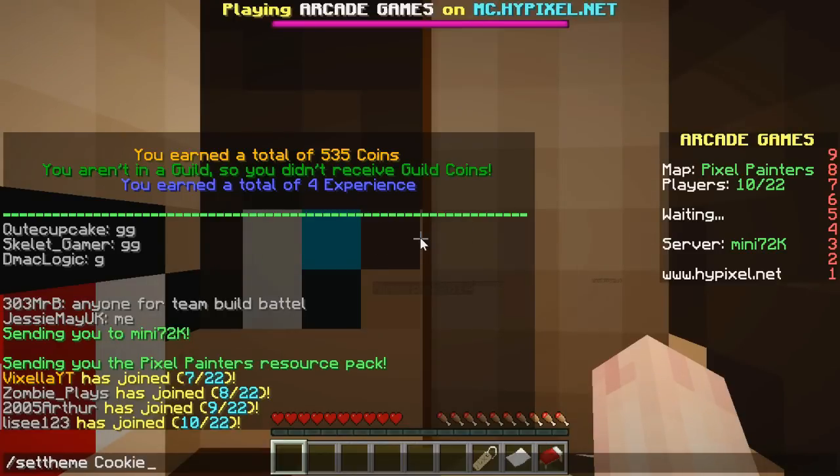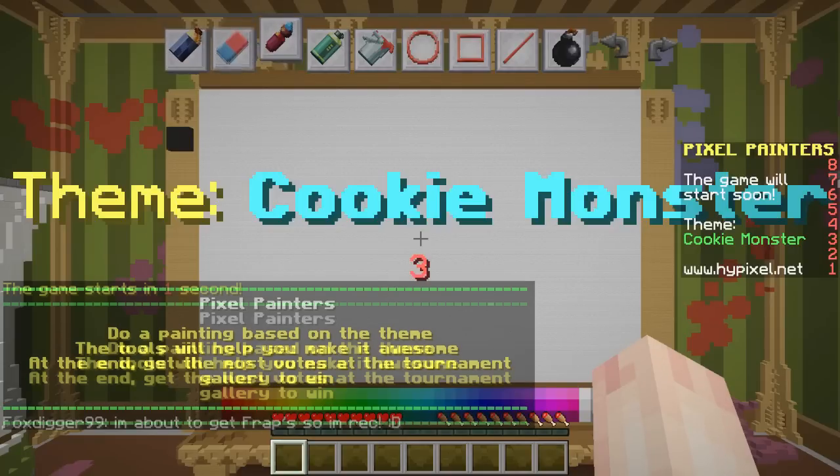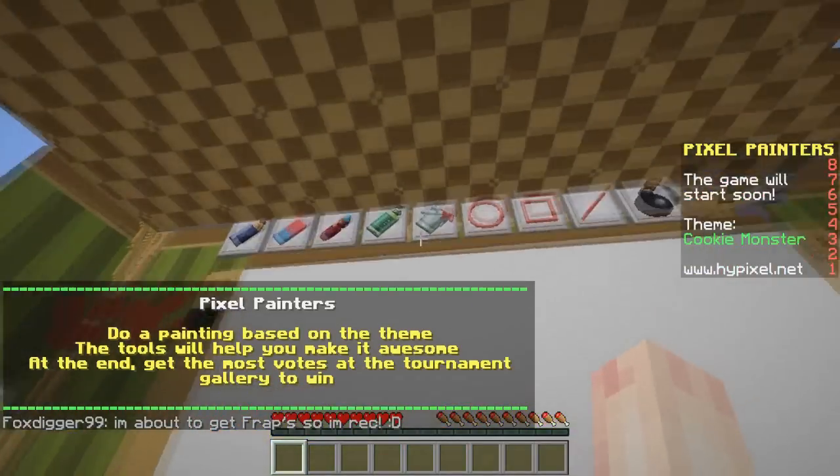The next one we are going to be doing — hopefully I do better on this one — is the Cookie Monster, aka me, because I love cookies so much.